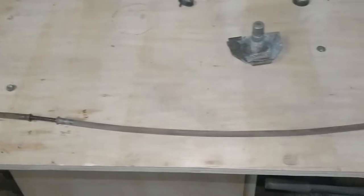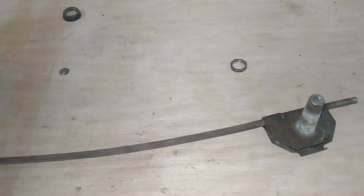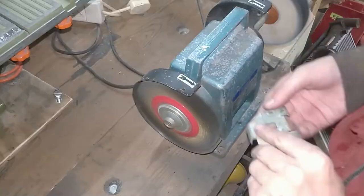The TR7 uses the same Lucas cable arrangement you'll see on pretty much all British cars of the era. This worked alright, but it could probably do with some cleaning up at least. The wheel boxes are a bit gummed up as well, so as is my usual habit I clean the whole lot up on the wire wheel.